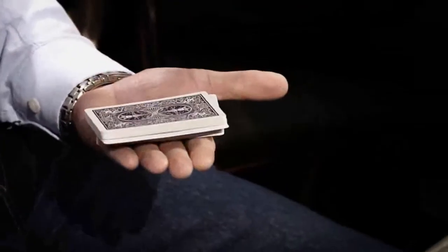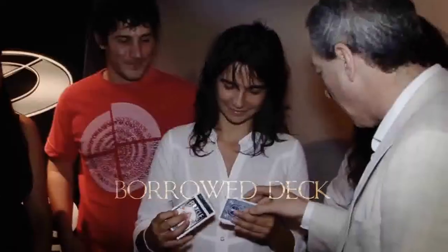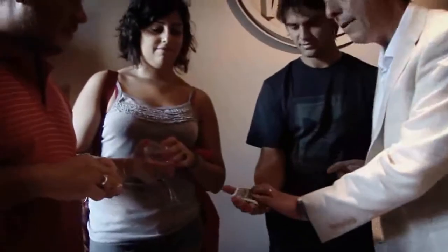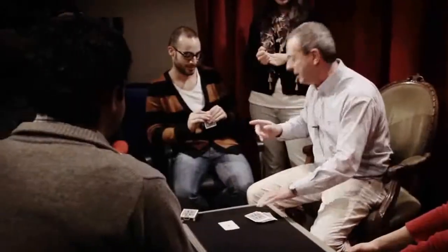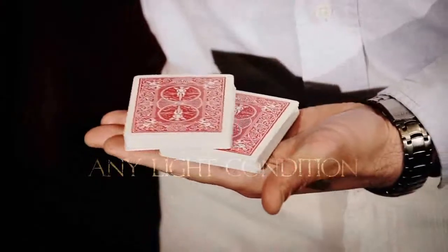Do you know the hunting pack? I love it, but I wanted a version that maintained the strong effect of the classic one. But I wanted to do it with a bottle deck, and to give it for examination immediately after the performance. And I wanted to perform it with any light condition — with plain sunlight or in a room with a strong spotlight — and to be always ready.